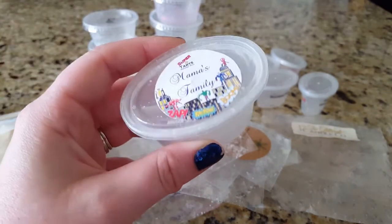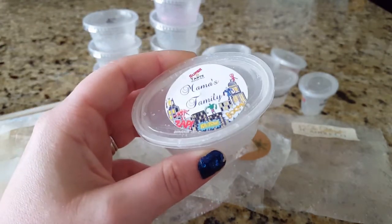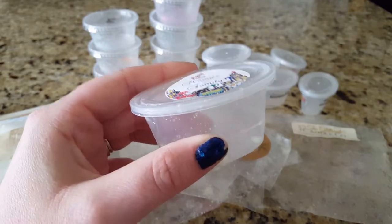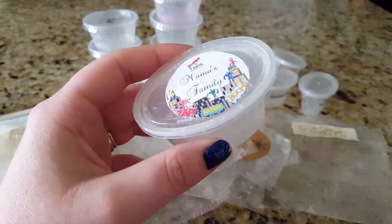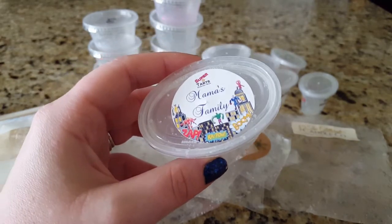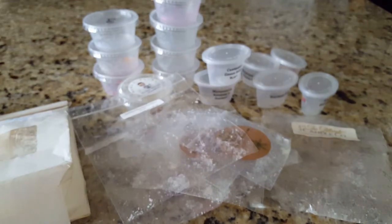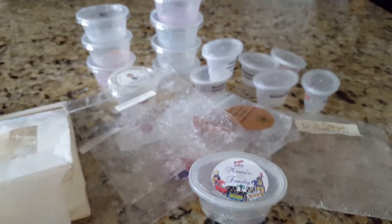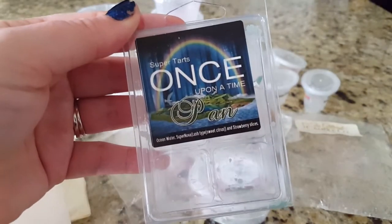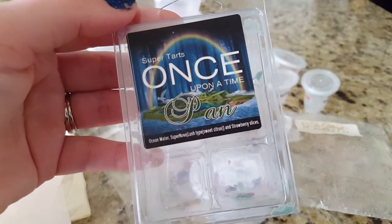Now into some Super Tarts. This is one of the last scent shots I have from Super Tarts — Mama's Family, a laundry blend. I broke it into fours and have been melting it in my upstairs bathroom. It's a nice clean smell and I get about a whole day out of it, but I wouldn't repurchase this — the scent just isn't my favorite, not something that's for me.